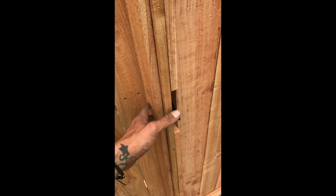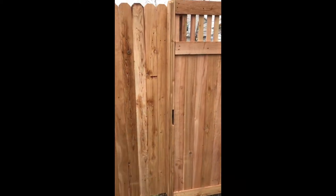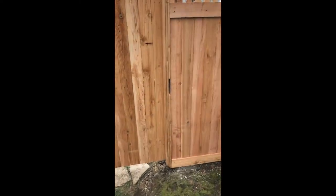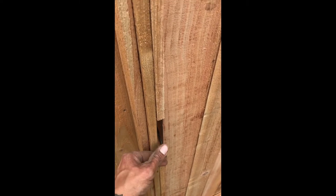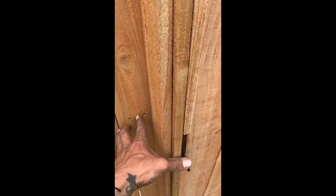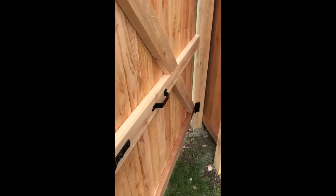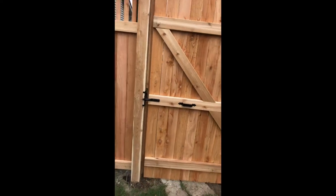I like the gate handle here — it's kind of hidden, so it's not very visible to know where the handle is, but it's a two-way opener. You can open it from both sides — just press down. From the inside as well.